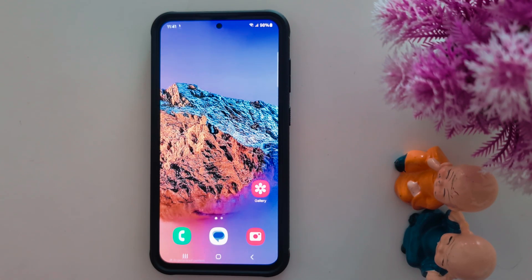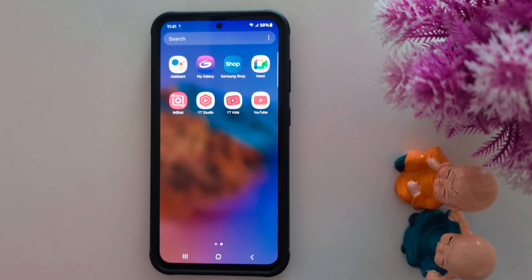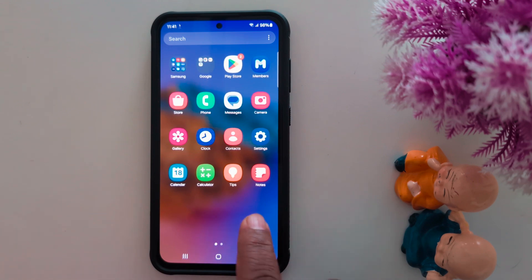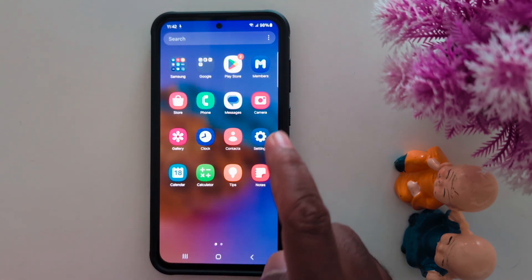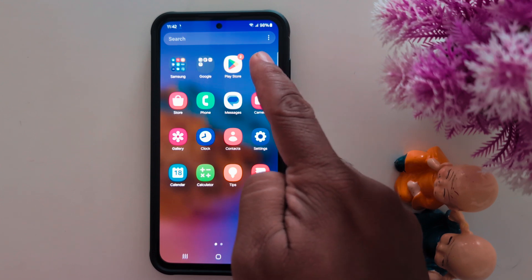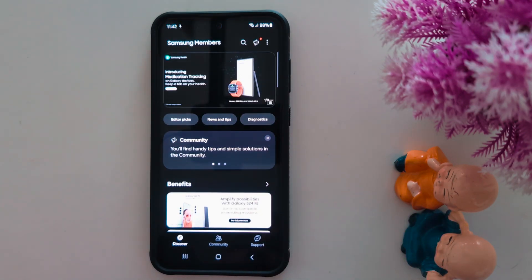How to check for a Samsung One UI 7.0 update on your Samsung devices. Open the app drawer on your Samsung device and find the Members application, which you can find in the Samsung folder or app drawer. Tap the Members app on your Samsung phone like S24 Ultra, S23 Ultra, and other Samsung devices.